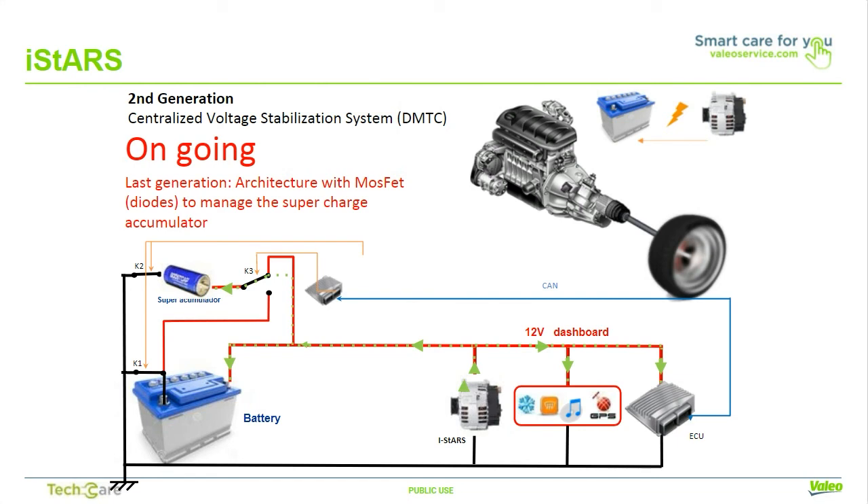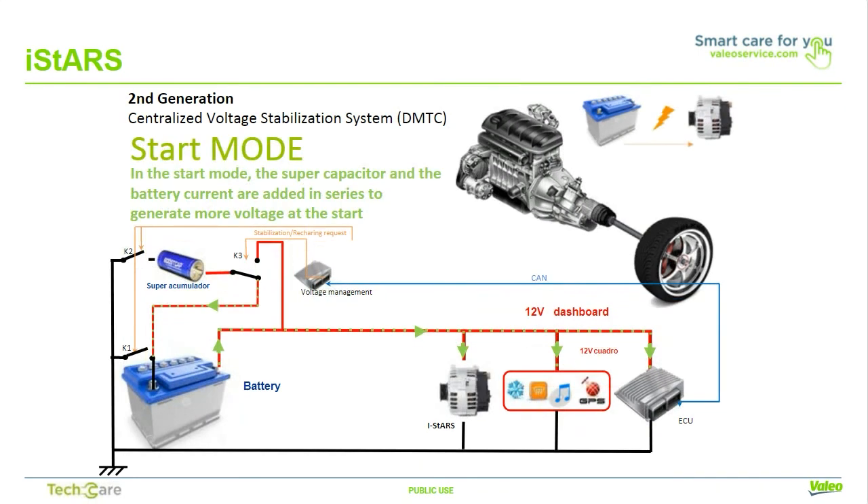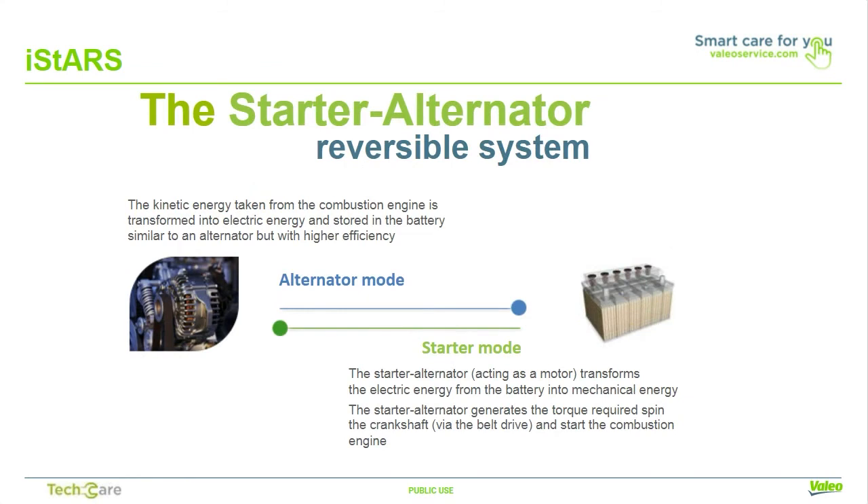During stop mode, the MOSFET K2 opens to allow the car battery to supply the current. The AGM battery supplies energy to the comfort functions and to the car ECU to continue recording all data. During the restart phase, the K1 MOSFET opens at the same time K2 and K3 are closing the circuit to put in series the supercapacitor and car battery to increase current and avoid voltage drop due to the restarting. The ISTARS system has two modes: alternator mode, where kinetic energy from the combustion engine is transformed into electrical energy stored in the battery with higher efficiency; and starter mode, where the starter alternator transforms electrical energy from the battery into mechanical energy to generate the torque required to spin the crankshaft via the belt drive to start the engine.